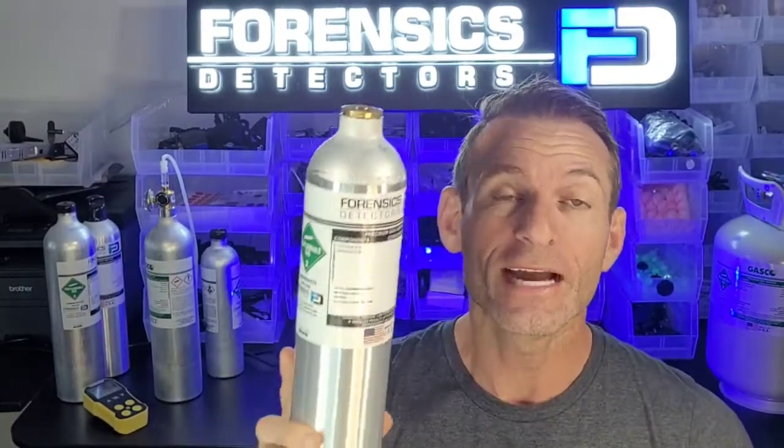Today I'm excited to present and tell you the good news that we are now offering calibration gas cylinders directly to you on our website, so you don't have to go to a different website to purchase your calibration gas.